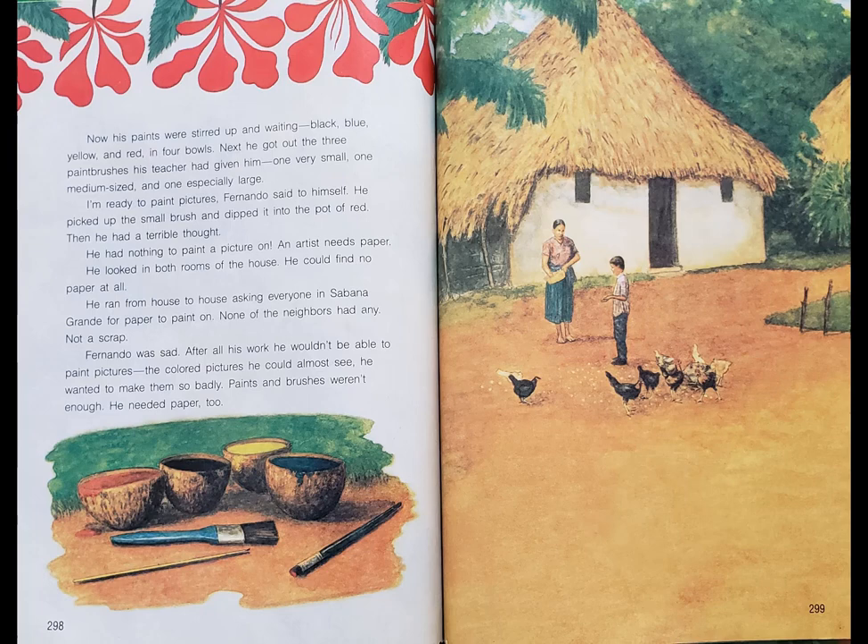An artist needs paper. He looked in both rooms of the house. He could find no paper at all. He ran from house to house asking everyone in Sabana Grande for paper to paint on. None of the neighbors had any, not a scrap. Fernando was sad. After all his work, he wouldn't be able to paint pictures. The colored pictures he could almost see — he wanted to make them so badly. Paints and brushes weren't enough. He needed paper, too.